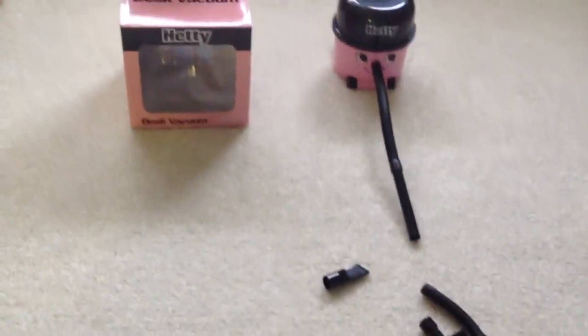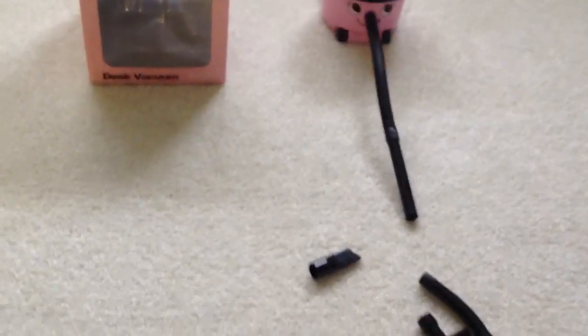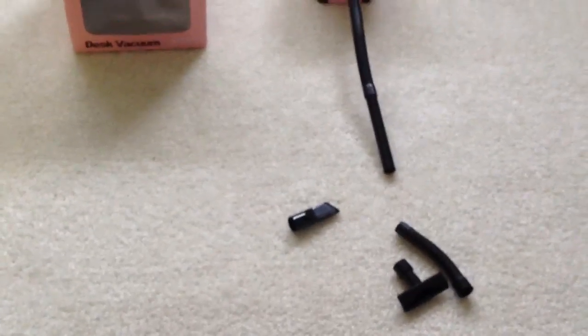And that's the video of my Hetty desktop vacuum. The unboxing is in a separate video which I'll post soon. And that's it for this vacuum — goodbye, thank you so much. Bye!